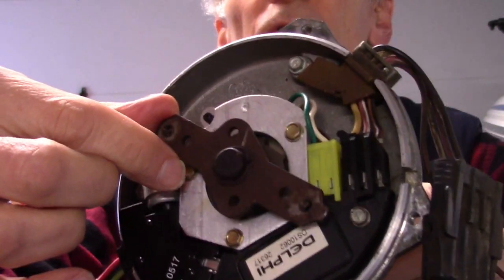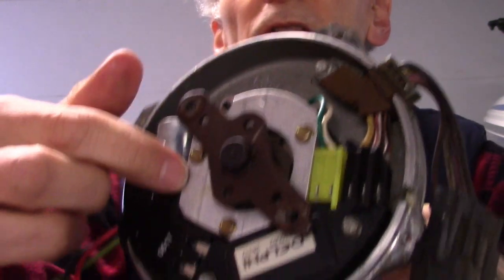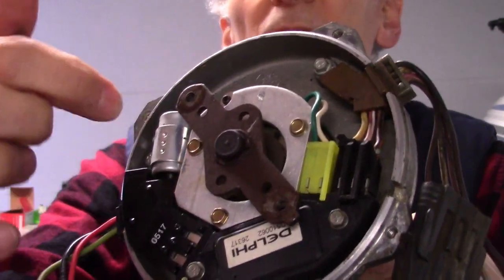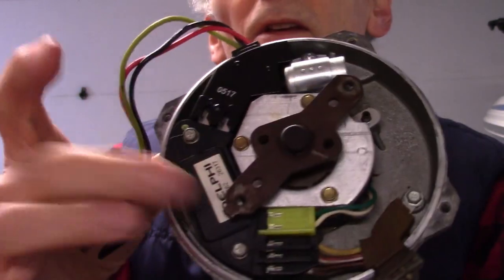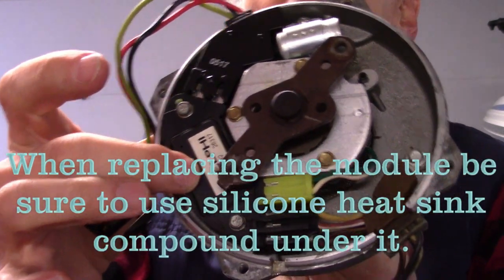I went through this whole distributor. First you pull the shaft out, and then you can work on taking the magnetic pickup out and replacing the capacitor and the module. I replaced the module and the capacitor.